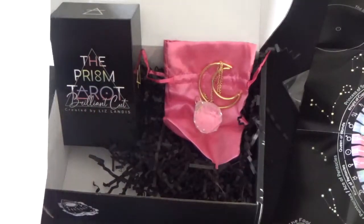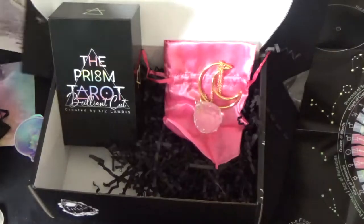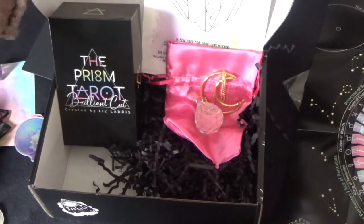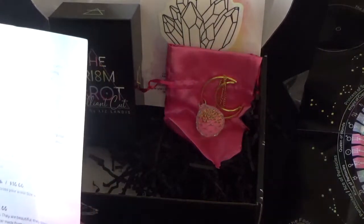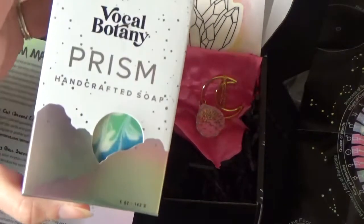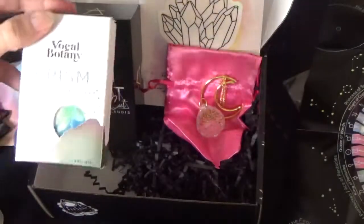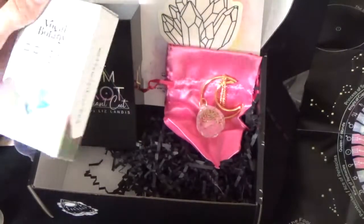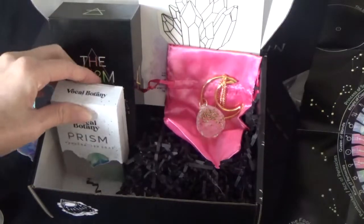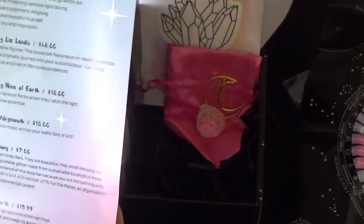The crystal rainbow prismatic window decal is $10 - I think this is such a nice idea, to be able to stick it to any window and reposition it when you want to. The prism handcrafted bar soap was $7. I'm really surprised by that because it's very good quality - $7 seems such a good deal. I wish you could feel the weight and quality of the soap but you're going to have to trust me on this.